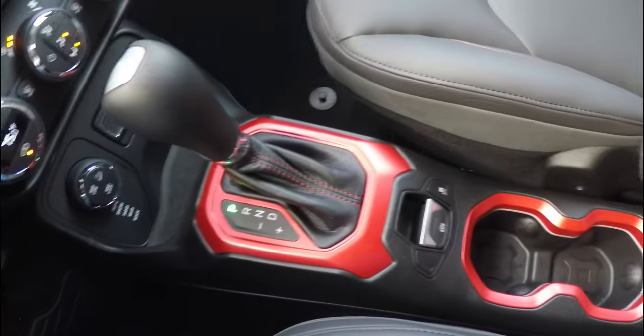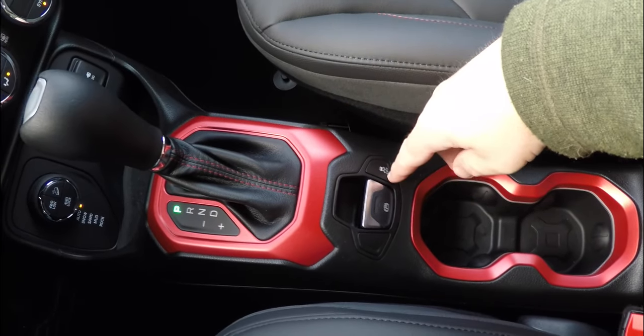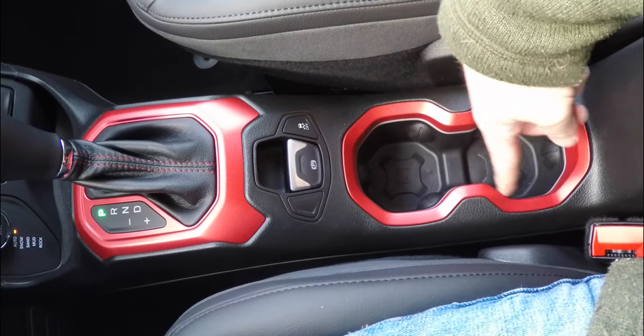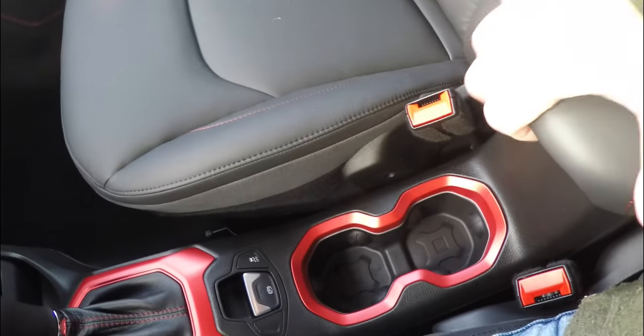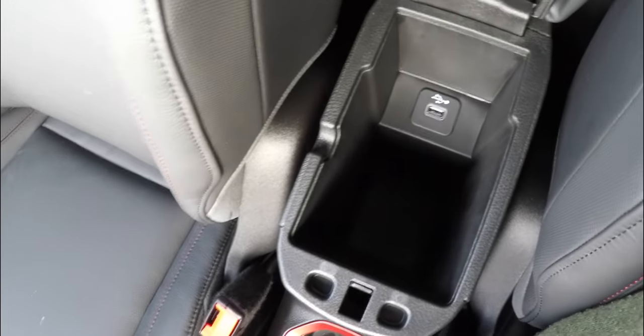The ruby red accents continue throughout the interior. You have an electronic parking brake with safe hold, stability control, and Jerry-can theme-inspired cup holders that are illuminated. There is also a sliding armrest which opens to reveal storage and a USB charge port.